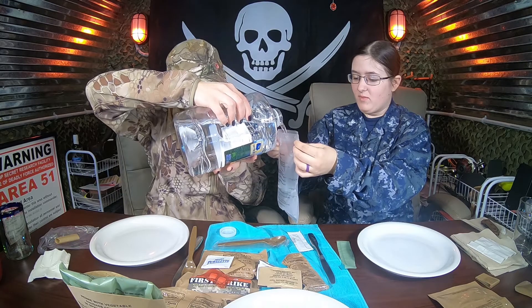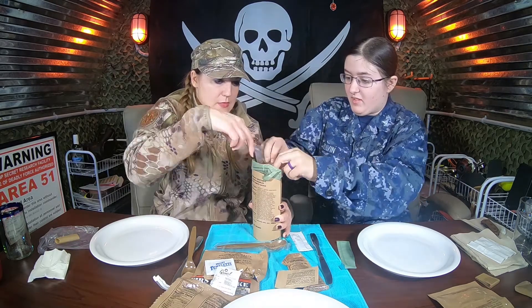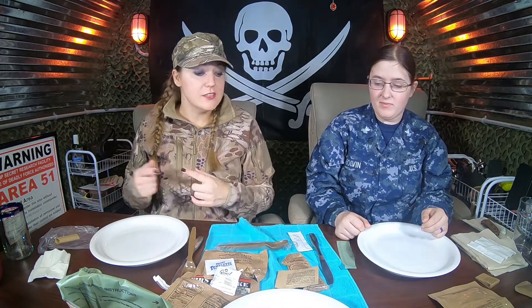Maybe I should have read the coffee package first. All right, so we got our meal cooking and our drink heating up. What's next on our list? What about our other drink? Let's do our other drink.